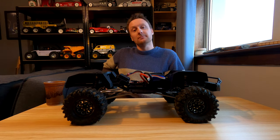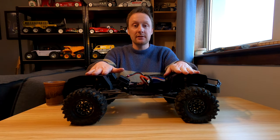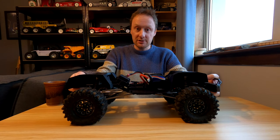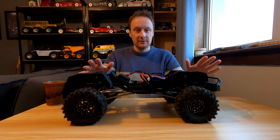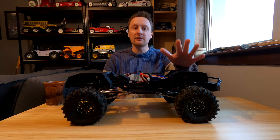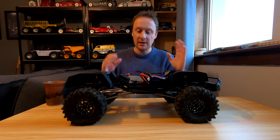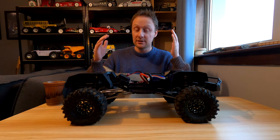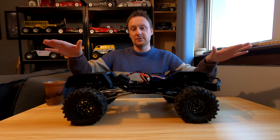Honesty is important. Perhaps some context is needed. I have had problems with my G-Made Komodo GS02F. I had the predecessor, the G-Made Komodo GS02, and I loved it. Loved that truck. It was my favourite RC truck and I would wholeheartedly recommend that truck to anybody — not just the Komodo double cab but the GSO2, the G-Made GSO2 platform. If you're in the market for a reasonably budget rock crawler trail truck, go ahead. It's awesome — no qualms about saying that.